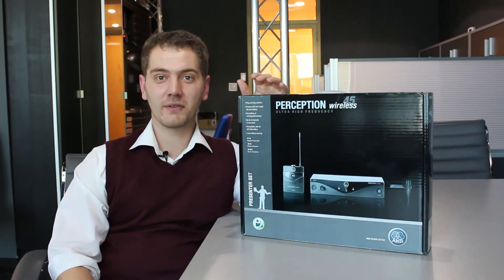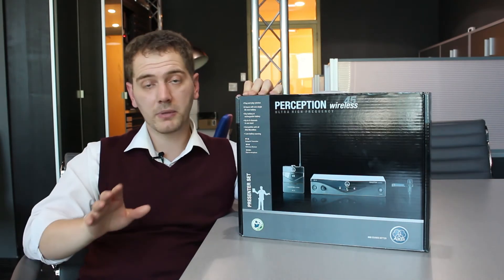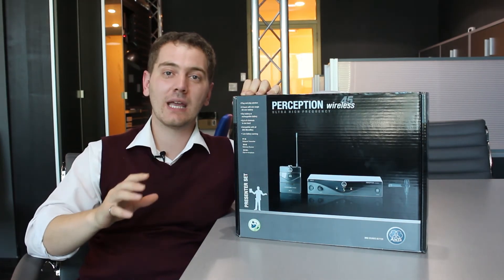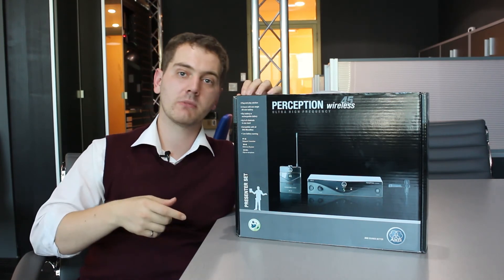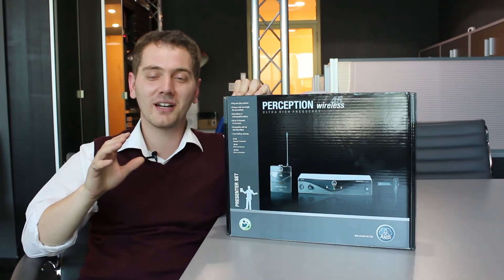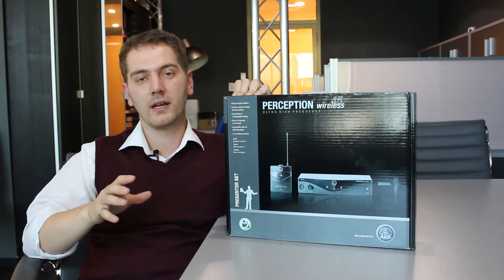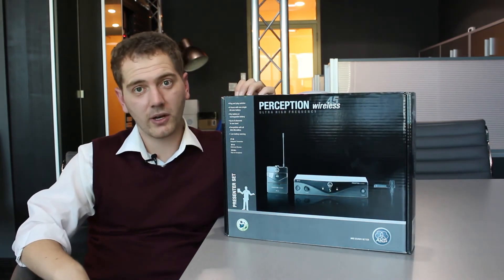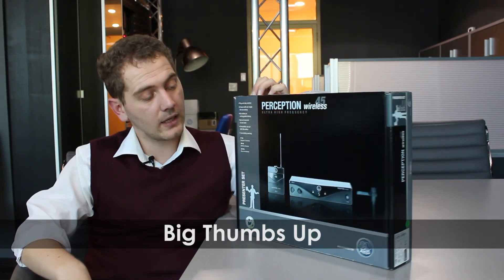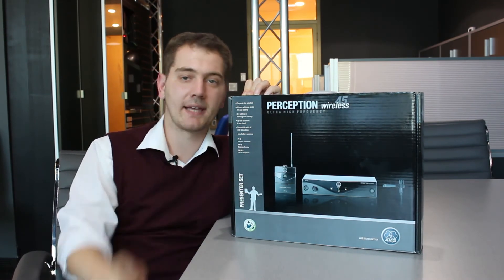So our first impressions of the Perception 45 Wireless is actually really good. Everything is plug and play, it was really simple to set up. The only tricky part is that the gain was actually set quite low initially, so just make sure to open up the transmitter and put up the gain. Once this is all set up, the quality is actually great — it's much better than what we had before. You can actually tell right now because we're using it. So we highly recommend this product. We're even thinking of getting more. Great job. Good quality. Buy it.